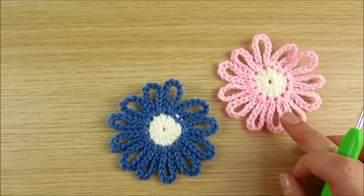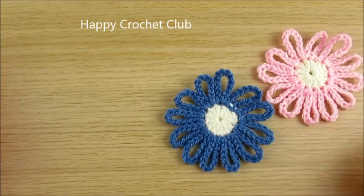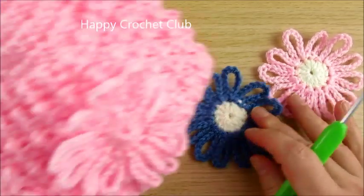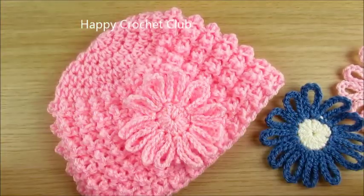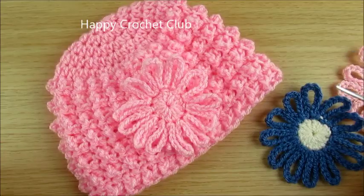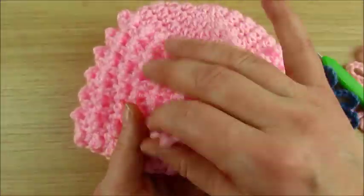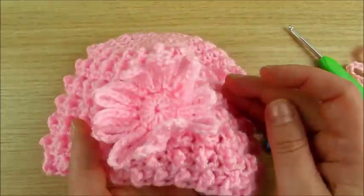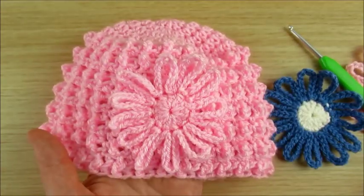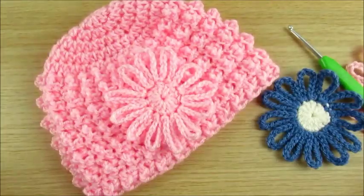Today we will make these flowers in two colors. You can make them in one color, but I show you in two colors how to join. Here I made one for my little baby hat. This can be like this or flat. And I show you how to make this flower.